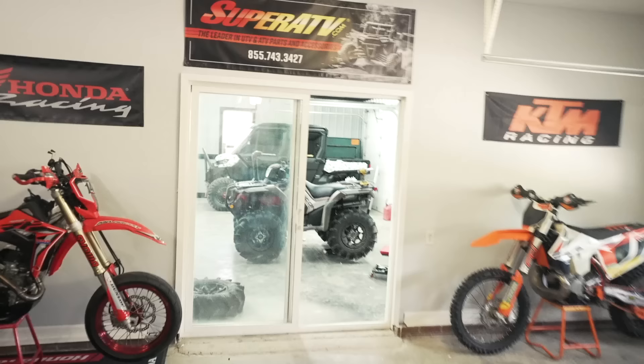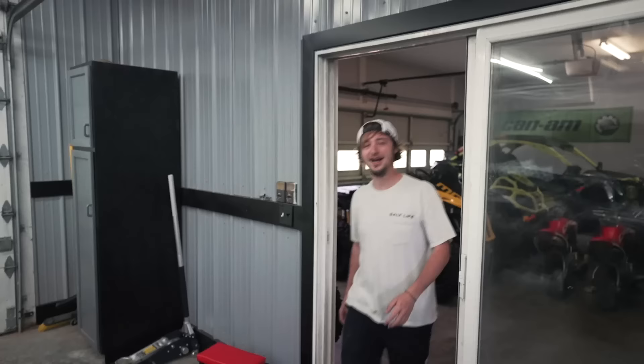Miller, dude. Yo, what's up? Come here, come take this out. Ladies and gentlemen, do I have a video for you guys today? Miller has yet to have seen it, and let's just say we're doing something with the Honda Rubicon — that bad girl right over there. Miller, dude. What's up?